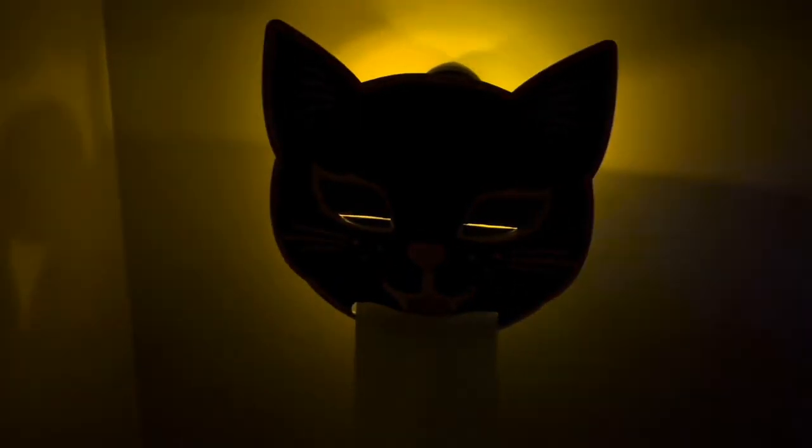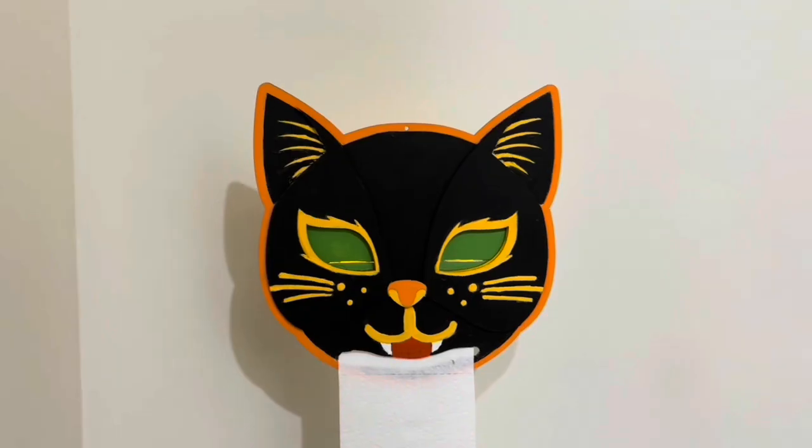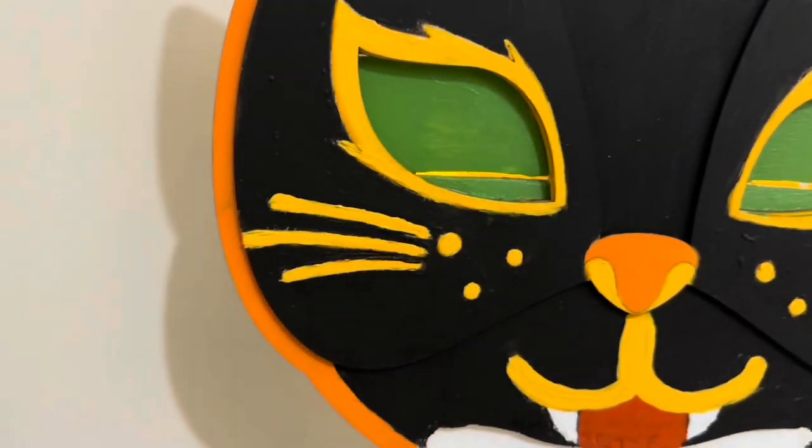I love this, it's so much fun. Happy Halloween!